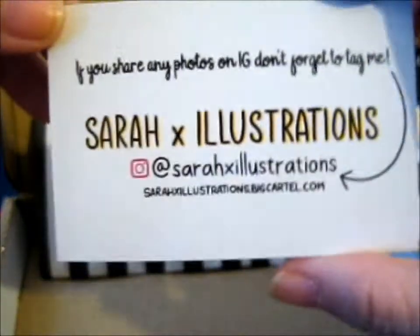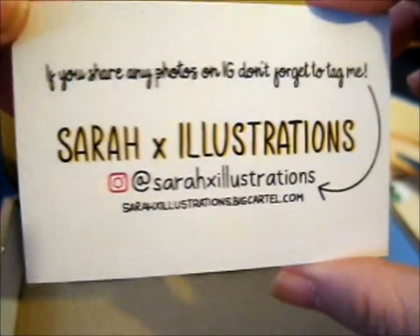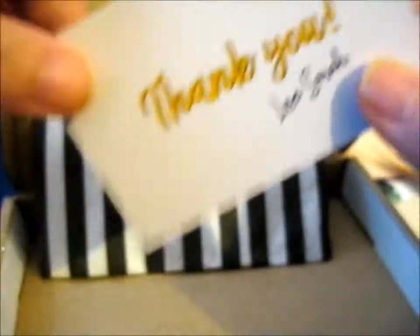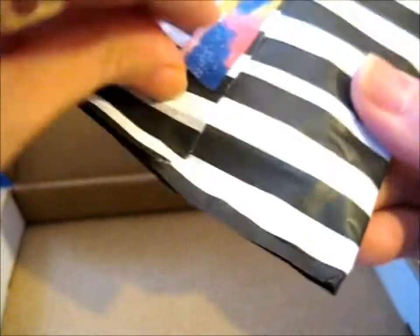We're here and this pin is from Sarah X Illustrations. Do go check her out on her shop and her Instagram. She's very nice and makes lovely Harry Potter designs, pins and prints and what have you. This one, I believe, is the pre-order.